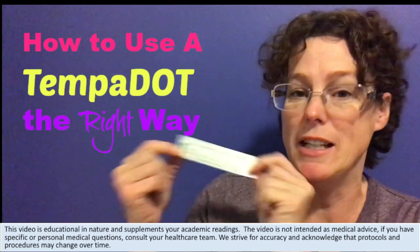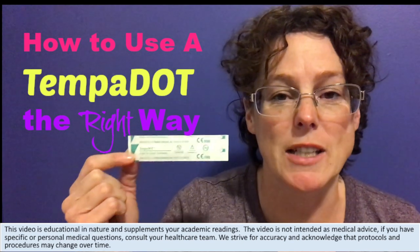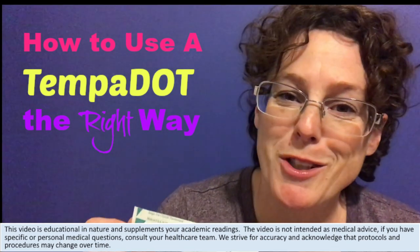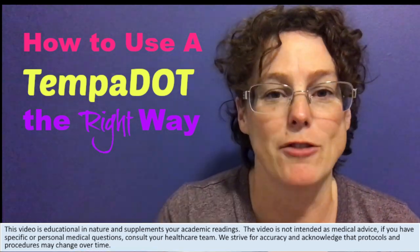Today we're talking about how to use a Temp-a-dot the right way. These are used in practice — they're a single-use clinical tool so that we aren't taking equipment from bedside to bedside, but they're not always used correctly. We're going to show you how to use them and how to read them.